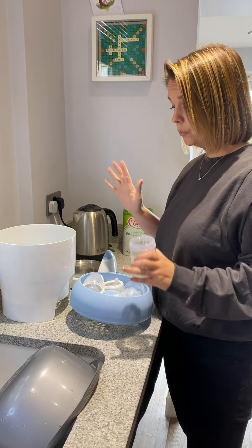You then want to put the top over, placing the bottles facing downwards so that the steam is coming up and going into the bottle.